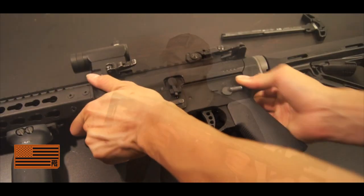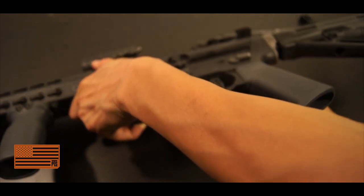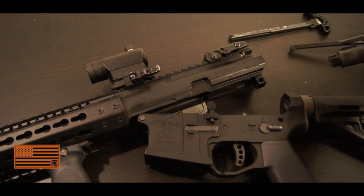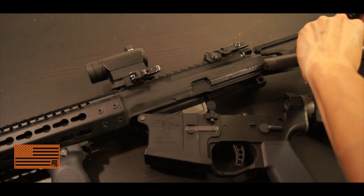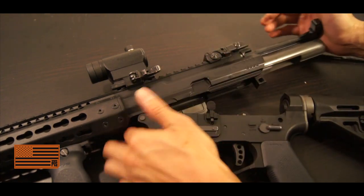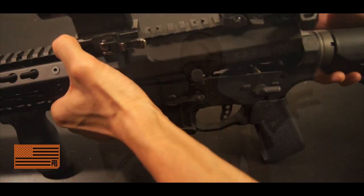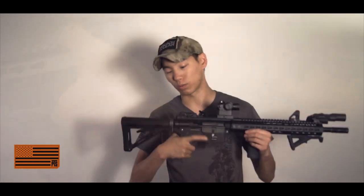It's actually pretty easy to install. Pretty much anyone who owns an LM4 or any kind of gas blowback platform will have a solid idea of how an AR breaks down. All you do — just like a real steel AR — is break it down, remove the bolt and the whole bolt carrier group and the existing charging handle, then put the new one in, slide it into place, put your gun back together, do a quick function check, and you're good to go.